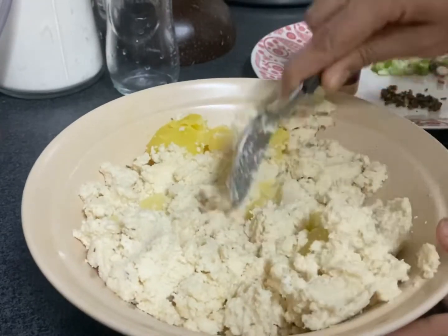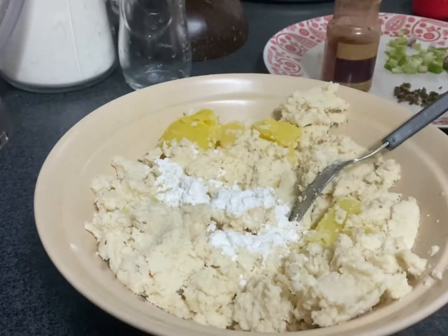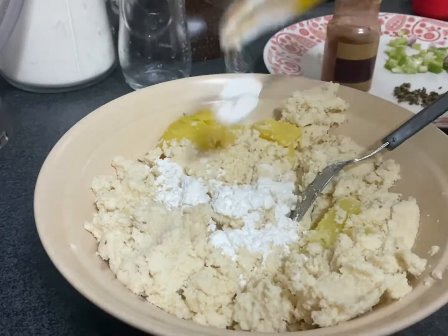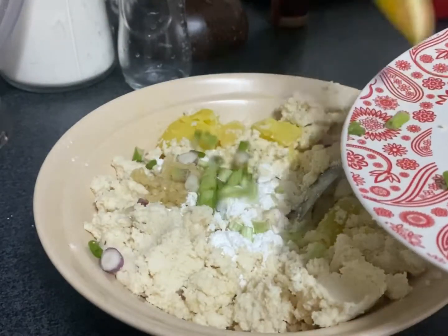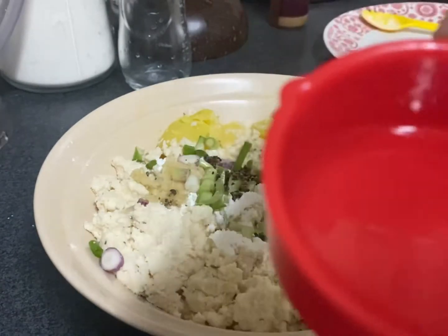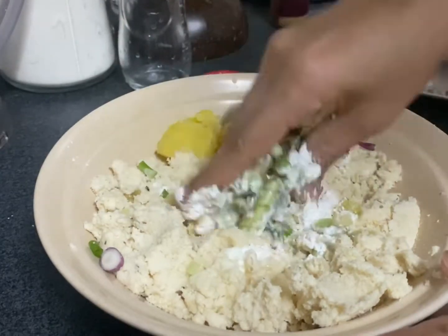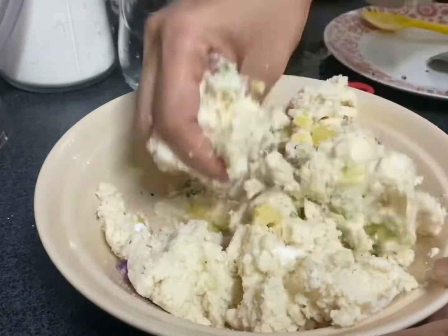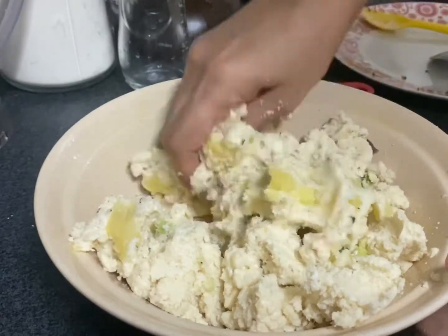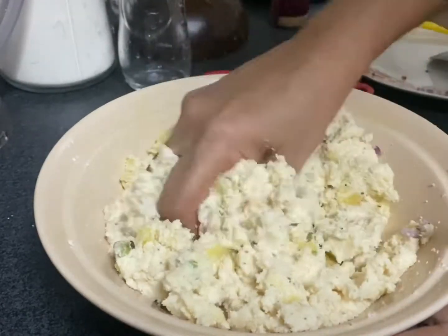Add the two cups of soy pulp into a bowl and mash it well with a potato. Add about three teaspoons of corn flour and the other ingredients. If you want to make the patty much stronger at the edges, you can add about five tablespoons of all-purpose flour to make it hold together tightly. Once you add all the ingredients, add enough salt as well.